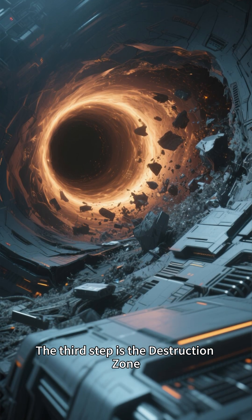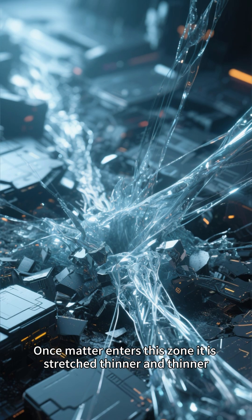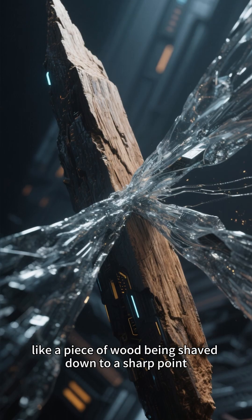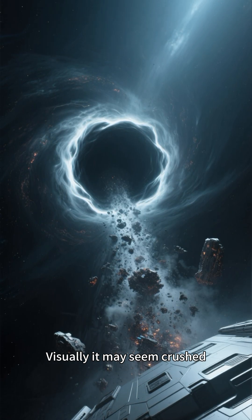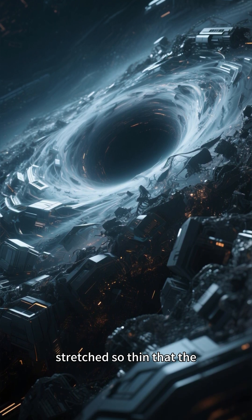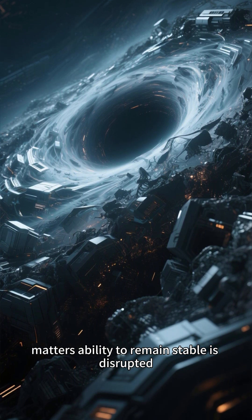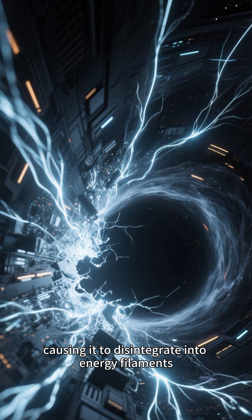The third step is the destruction zone. Once matter enters this zone, it is stretched thinner and thinner, like a piece of wood being shaved down to a sharp point. Visually it may seem crushed, but in energy filament theory, this is because the time rhythm is stretched so thin that the matter's ability to remain stable is disrupted, causing it to disintegrate into energy filaments.